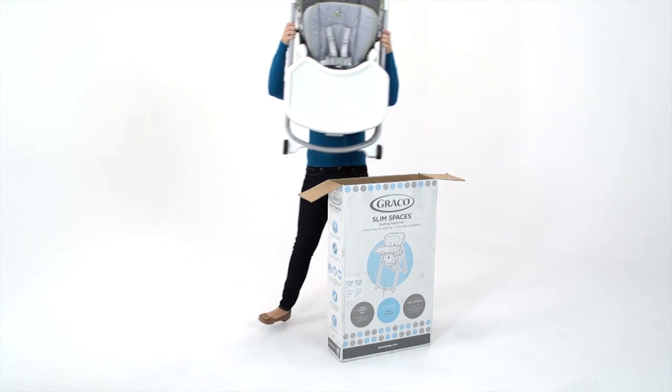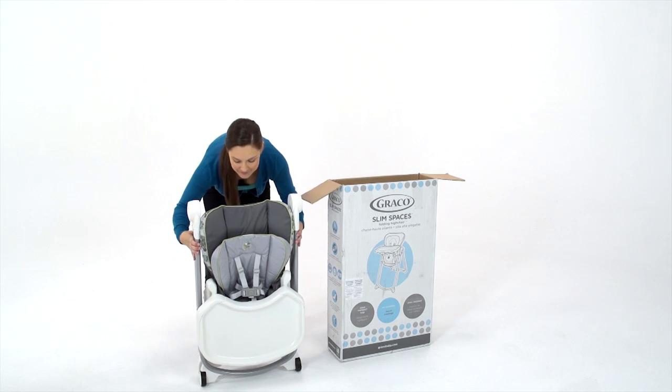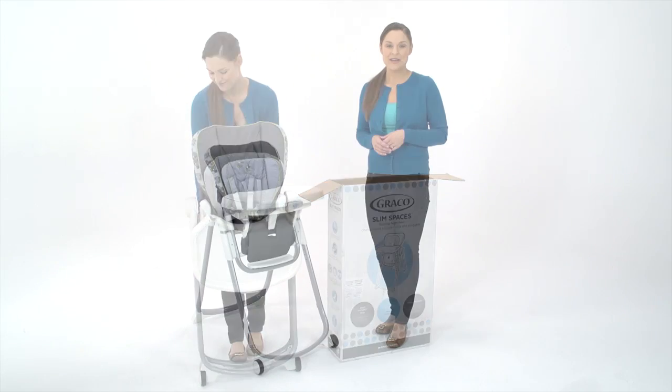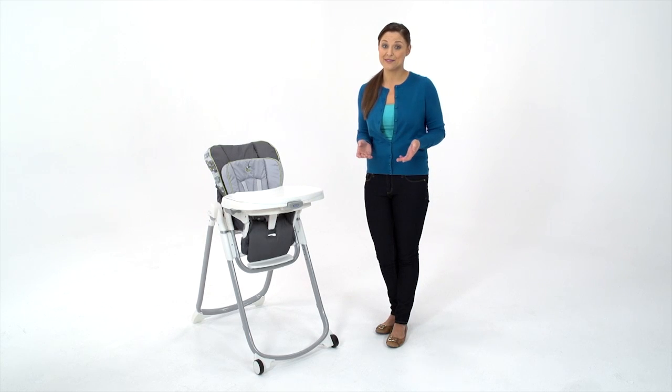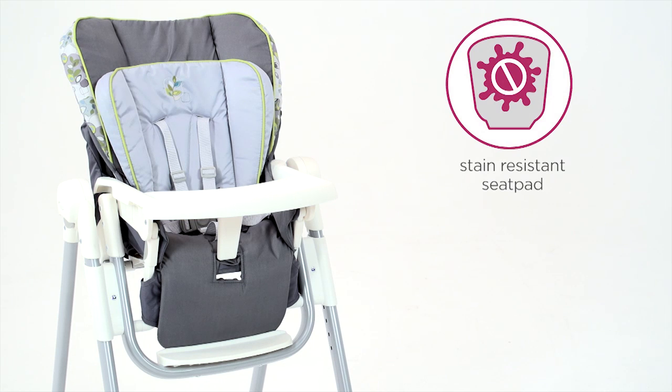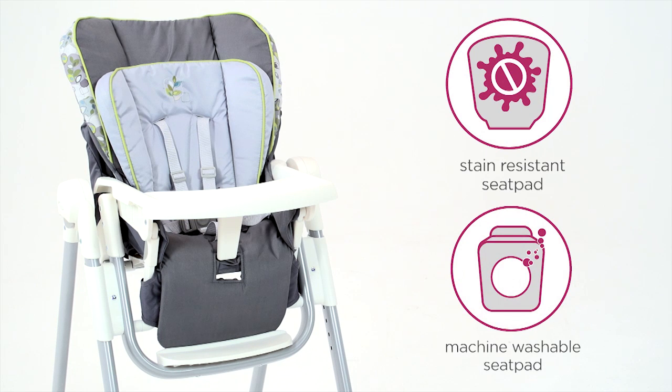Busy moms and dads love that the Slim Spaces High Chair comes completely pre-assembled, so it's ready to use right out of the box. Graco knows how tough it can be to keep a frequently used high chair clean and tidy, so Slim Spaces comes with a stain-resistant and machine-washable seat pad, making it incredibly easy to clean.